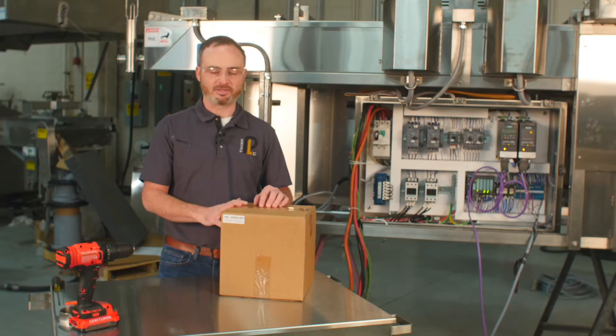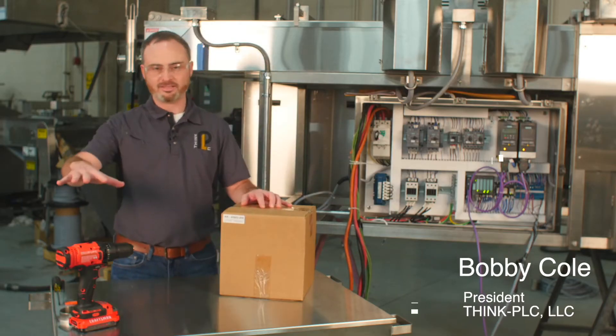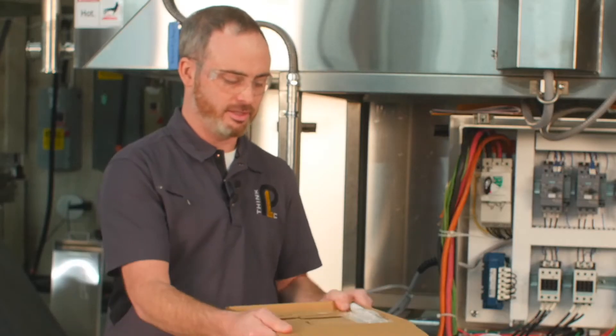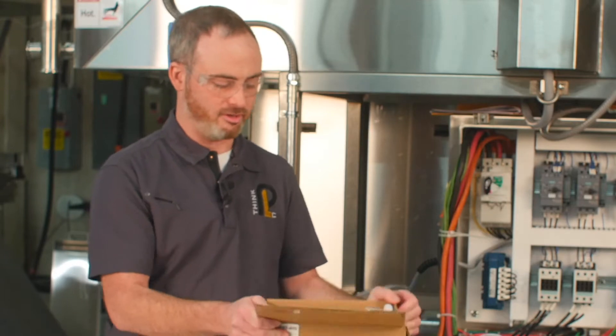Now with the retrofit kit, it's time to get started. All we need is some basic electrical tools, drilling equipment. When unboxing, you'll see most components are all available.